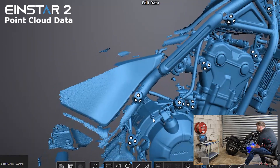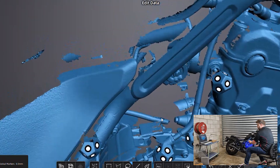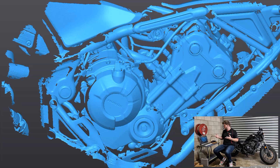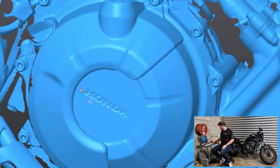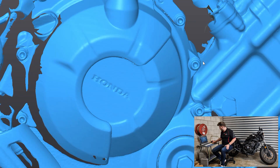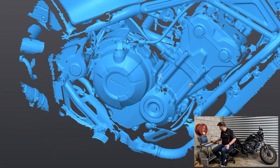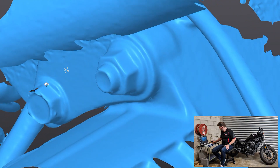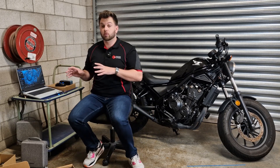A bike like this is a worst-case scenario for a scanner because it's all really dark and really reflective, but the reflective mode is definitely helping a lot. That has left us with a very competent-looking scan where I can very easily read the Honda logo, pick up a lot of other details, bolt locations, and I could very easily read the bolt sizes from some of these. Very promising. Now I want to jump over to the Rocket and see how it compares.